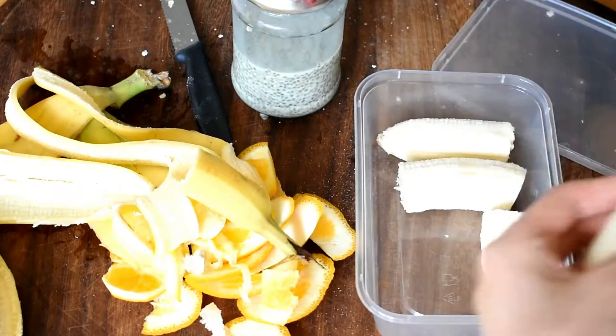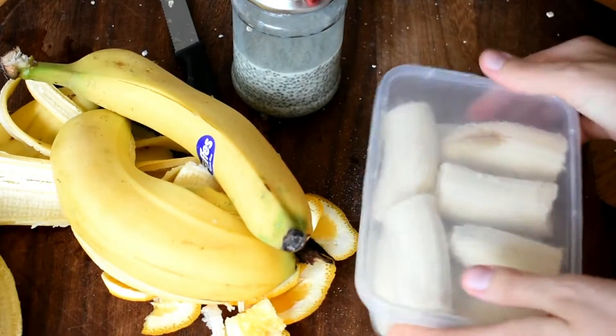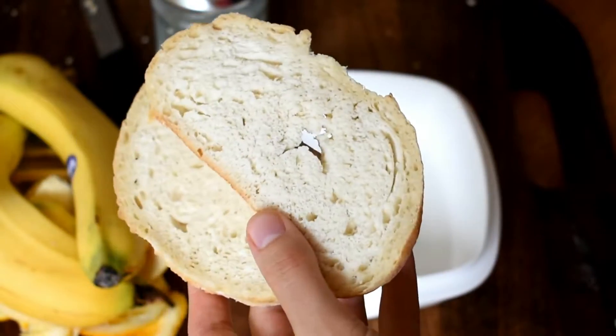While I remember, because I was using bananas while they're still a bit green at the edges, I like to break them up into thirds, pop them in a box, and put them in the freezer, just so they don't get any more ripe and higher in FODMAP.